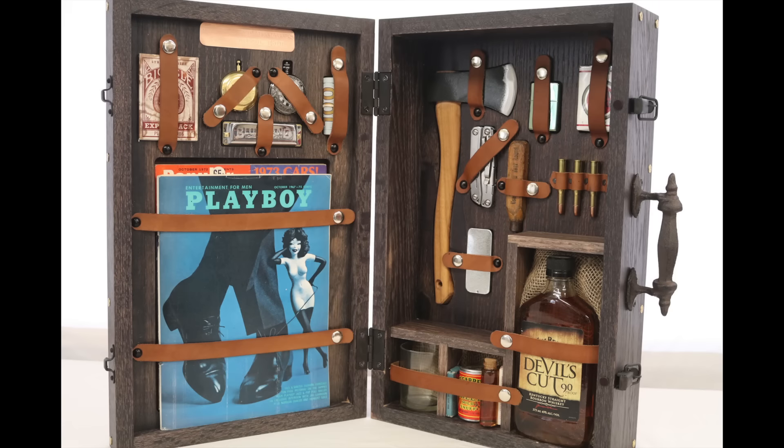Hey everybody, Fetty here. In this project breakdown, I want to show you how I built the box for my Gentleman Survival Kit. If you haven't seen that video, it's posted on my channel and it might be worthwhile to check that out. There's a lot of details in this box and the construction is a little bit unconventional, so I'm going to try to explain everything I did and show you all those details.